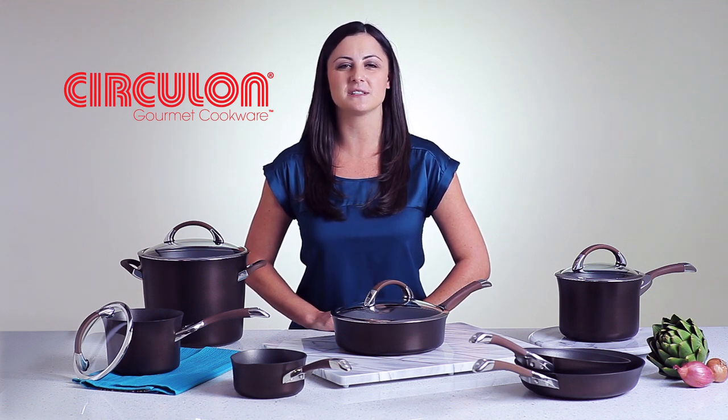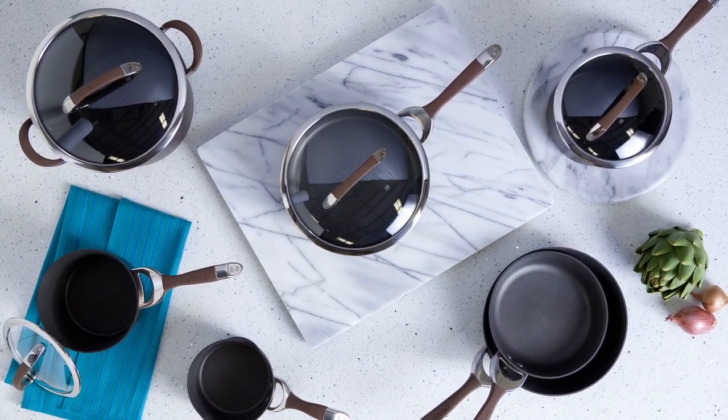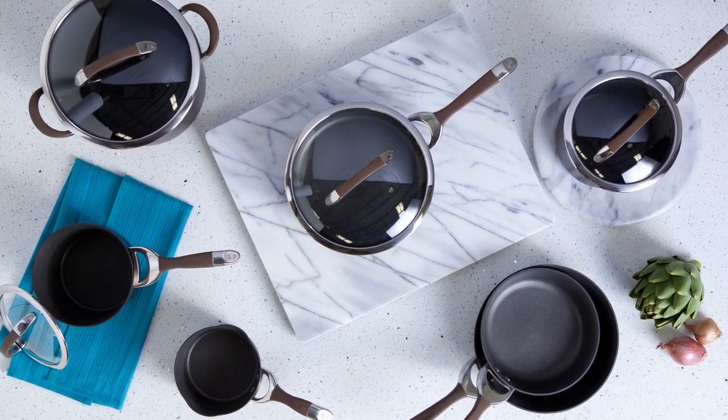Hi, I'm Gina with Circulon and this is the beautiful Circulon Symmetry Chocolate Cookware Collection. This sophisticated collection is perfect for just about any cooking task, from sautéing vegetables to boiling pasta to preparing a complete meal.